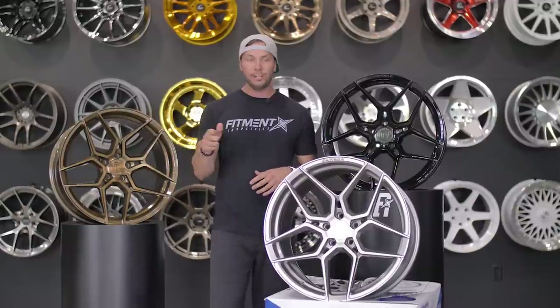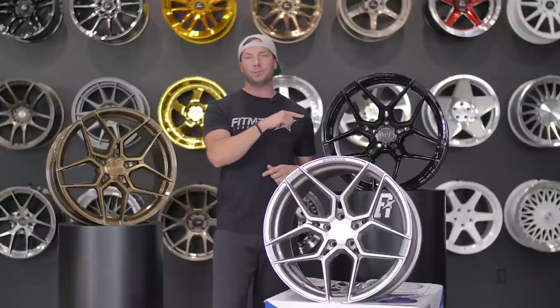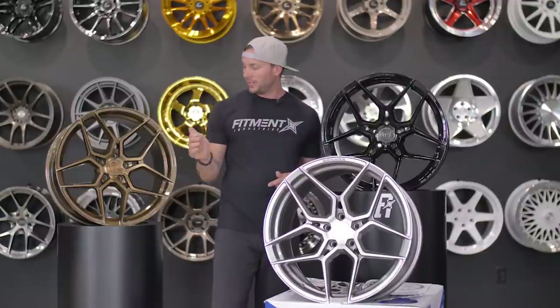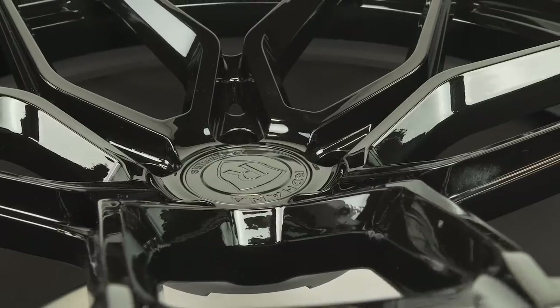Right off the bat we have three 20-inch wheels: a 20 by 10, a 20 by 11, and a 20 by 12. These are all offsets in either 20, 22, and then 22 again I believe on the black ones.